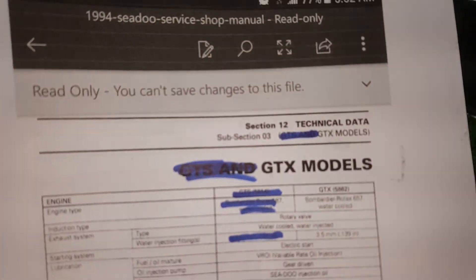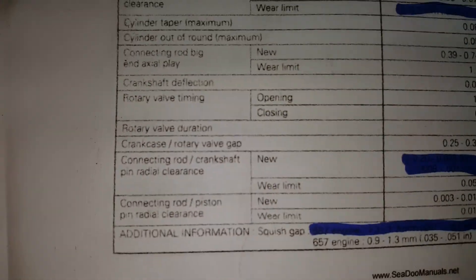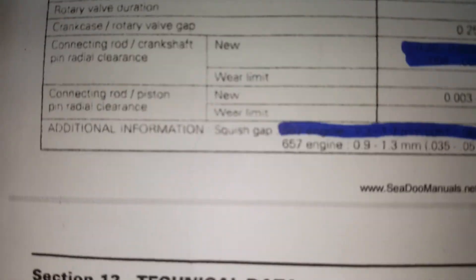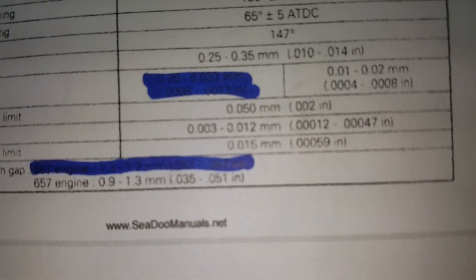I went on the website and did a Google search and was able to find the manual specs. This particular one is for a 94 Sea-Doo, and when you look under here it says rotary valve — crankcase to rotary valve gap. It's right there at the top of the screen. Scroll over and it says it's between 10 and 14 thousandths of an inch.